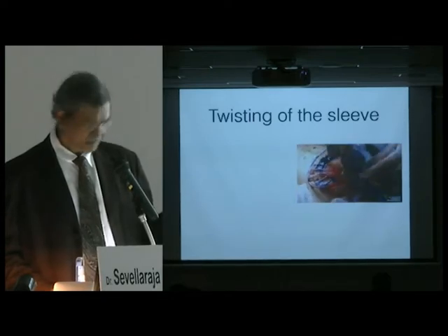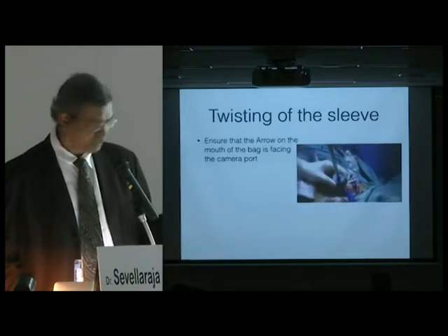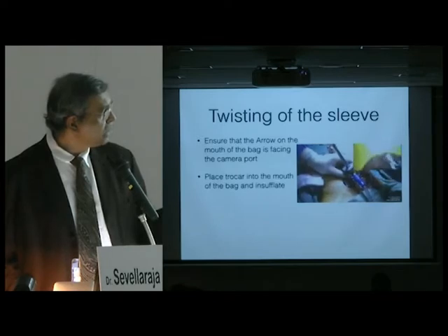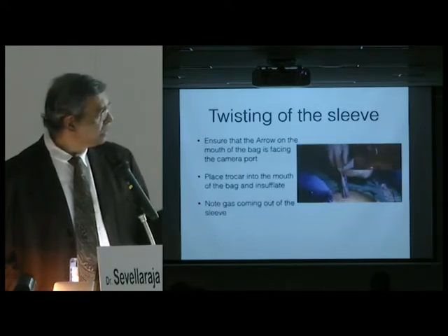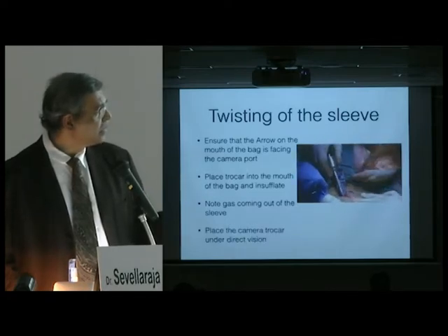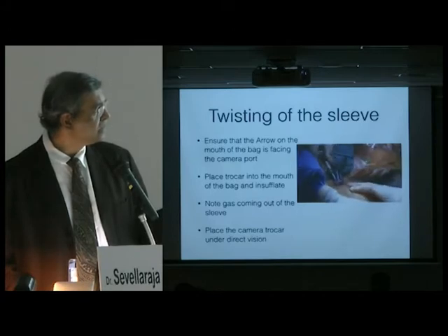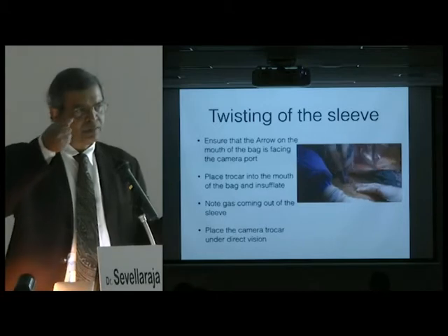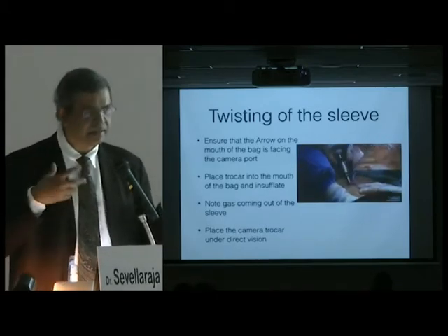The idea is to first ensure that the camera arrow is facing the mouth of the camera port. Then place the trocar into the mouth and insufflate, note that the gas is coming out, and then place the camera under direct vision. If you're using a 10 millimeter camera, you can use it on both sides to look, and then come in and put in the trocar.